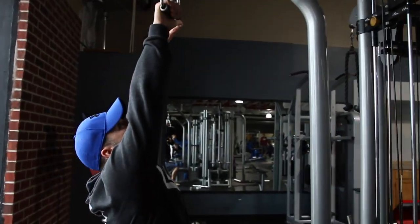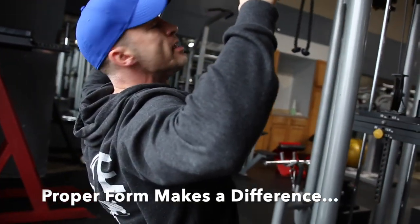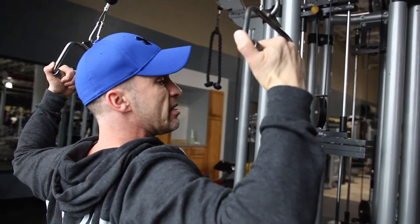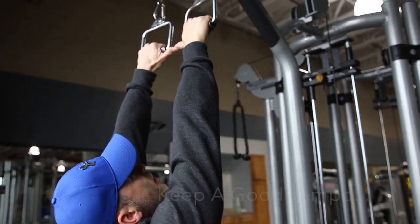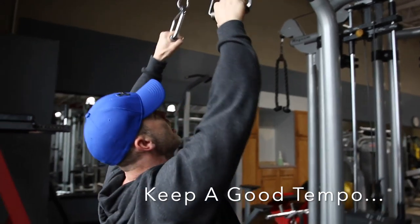For the first exercise, we've got cables right here. We're just going to pull them down, pulling my elbows out. See where my hands are? I'm going to rotate back a little bit. My back is slightly arched and we're going to come back to the top. Thumbs will touch. Bring it back. Little twist.